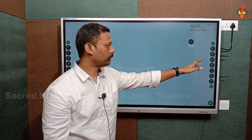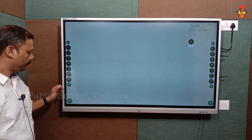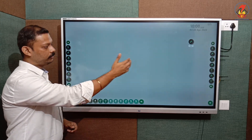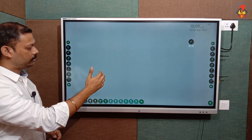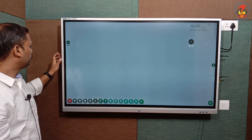In this board you can see a different set of tools on both sides — seven tools on the left side and seven tools on the right side. Similarly, there are some tools on the bottom as well. We provide the tools on both sides so that the teacher can access them easily.